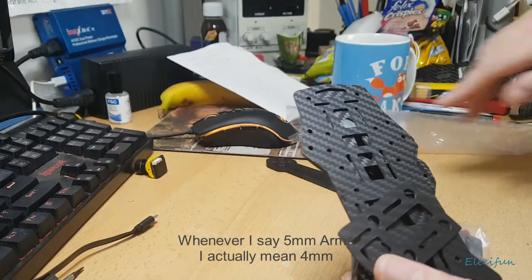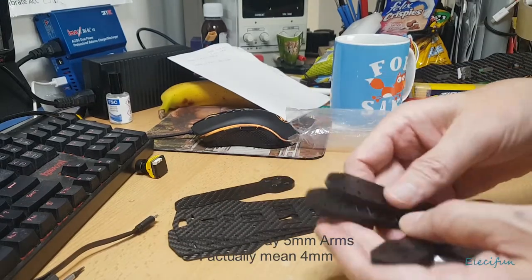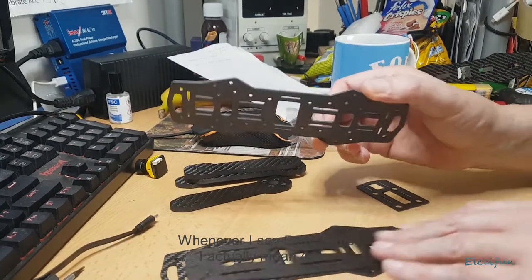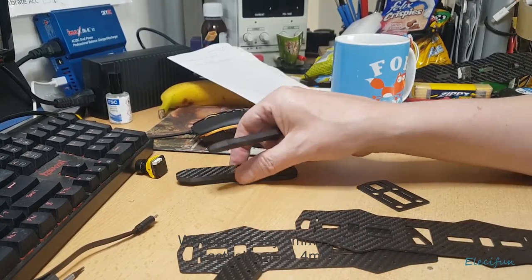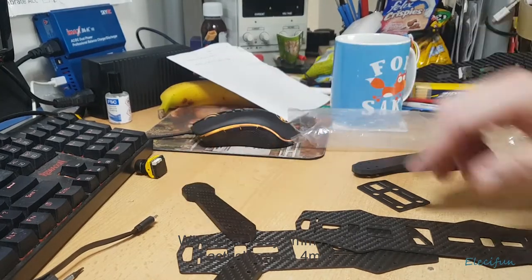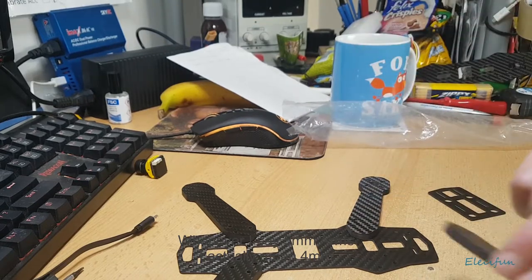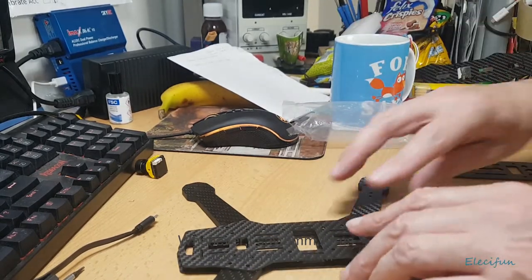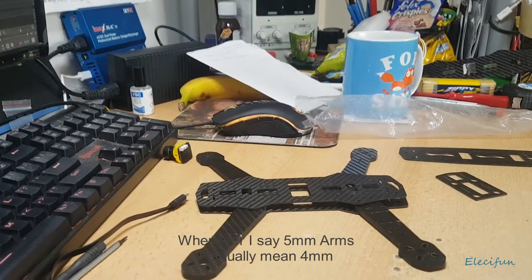Today we're going to talk about putting together a quadcopter - a reasonably cheap one. This is for guys who haven't built before, are thinking about building, or would like to build but want to do it pretty cheap. That's how I started off and I still do it cheaply, to be honest.